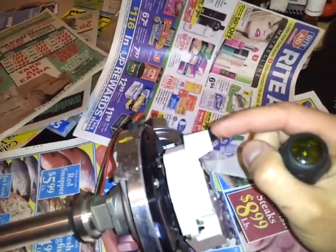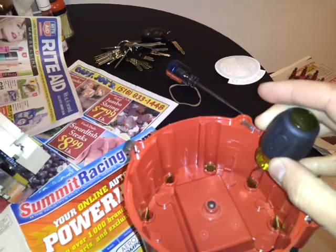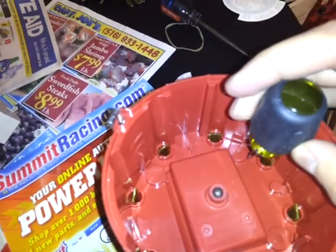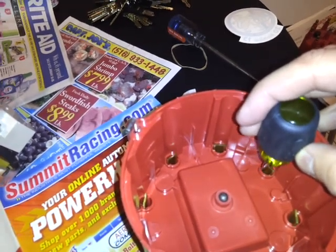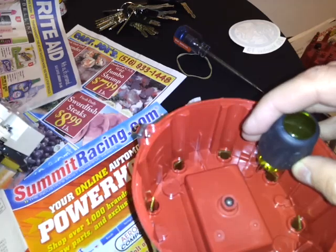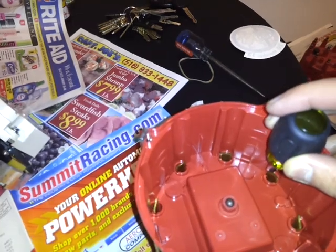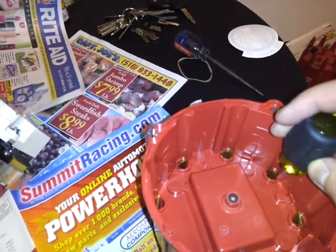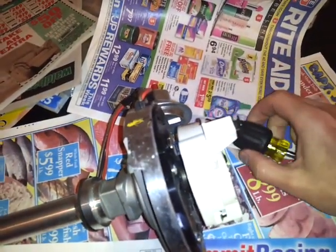Rotor phasing is the relationship of when the rotor tip fires relative to the cap terminal. If it starts firing early, the spark arcs forward across the terminal and you lose power. If the spark happens too late, the spark has to arc backwards — and you also lose power that way.